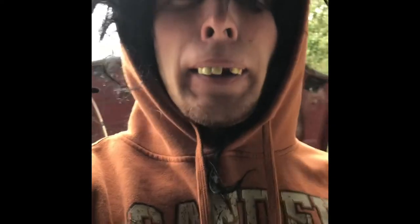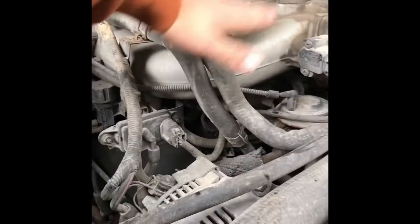We got ourselves a predicament here. As you can tell, I'm all about making a lot of horsepower, so today I thought I'd show you how to get some better performance out of your engine. These car companies, they just robbed you — they build this stuff but they don't give you what you need to make all that power. So anyway, I'll show you.